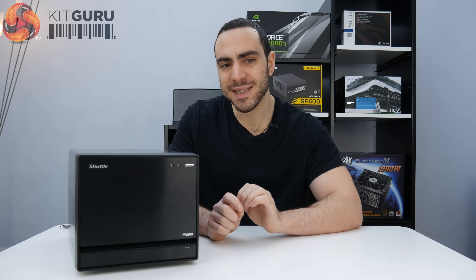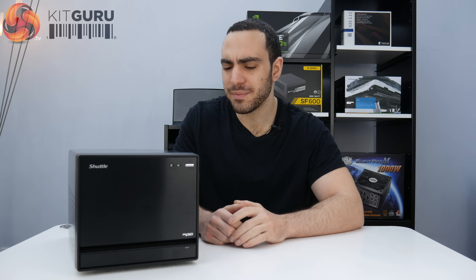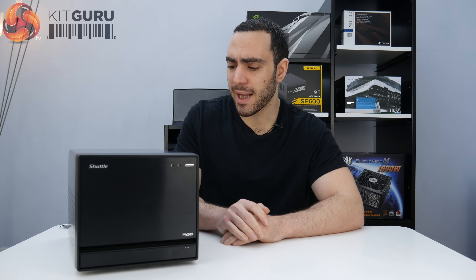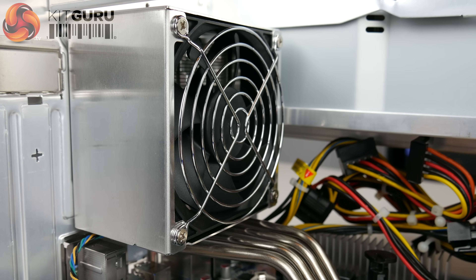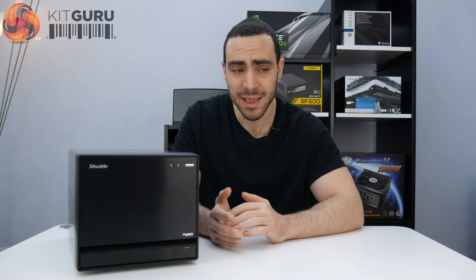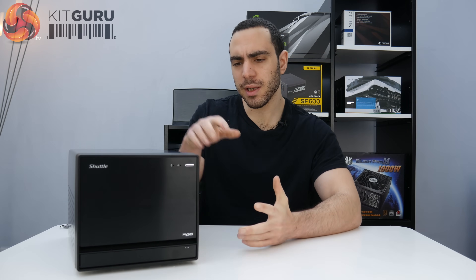The problem is Intel Z370 just came out, so you can't put the latest processor in here. Everything else is up to date except for the processor socket, which is a bit annoying. The build quality is good with the brushed aluminium finish and the case is quite light, which is a plus. The cooler did an okay job taming my i5 processor, but the hottest was about 58 degrees with only an i5 — not even one of the higher-end ones. So if you're planning on putting a 7700K in here, I don't think the cooler would fare as well, especially when overclocking.